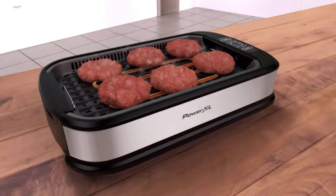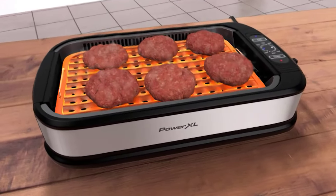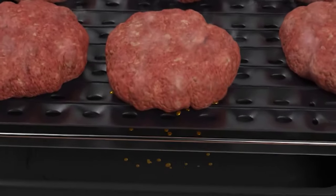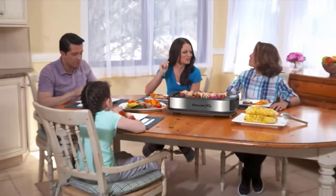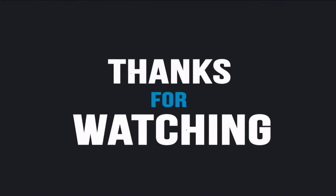If the electric indoor grills reviewed in this video are not suitable for you, please leave a comment on which appliance you need evaluated, and I will help as soon as possible. That's all for our video about the best smart indoor electric grills. Thanks for watching — if you enjoyed and found it helpful, please like, comment, share, and subscribe to our channel for more videos like this.